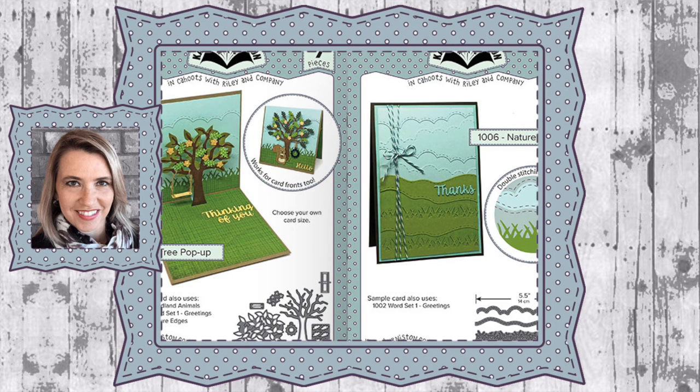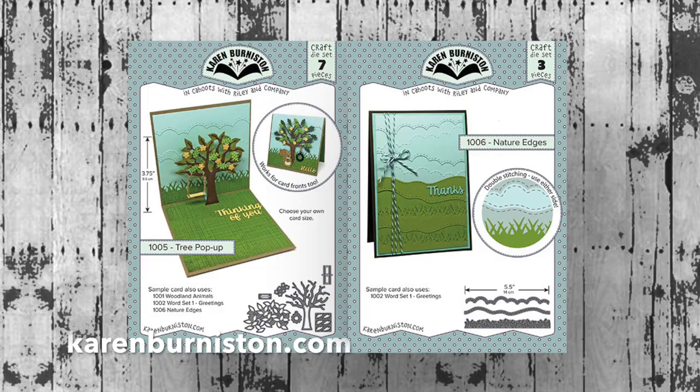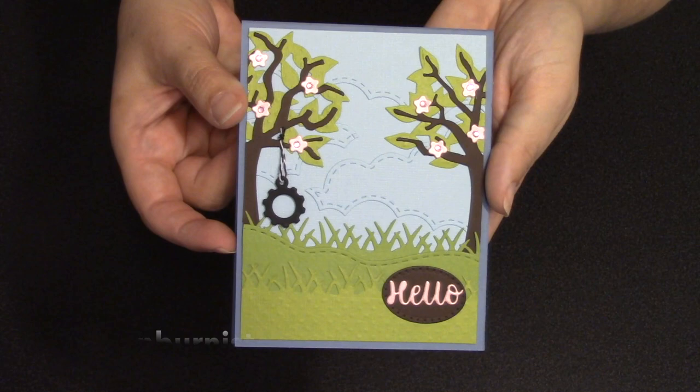Hello, it's Karen Burniston here with an assembly video for two of my die sets: number 1005 the Tree Pop-Up and number 1006 the Nature Edges. You can check out all of my designs at karenburniston.com.